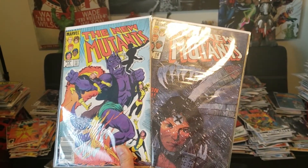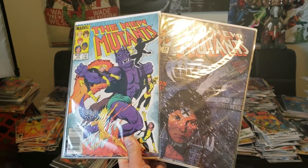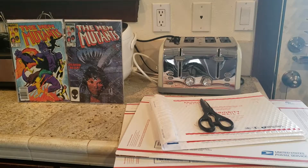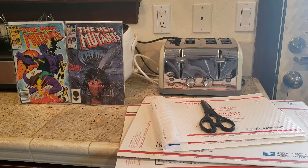My two new mutants comic book finally sold on eBay! What's up guys, welcome back to J.Ru Productions. Today I'm gonna show you guys how to ship comics the proper way.